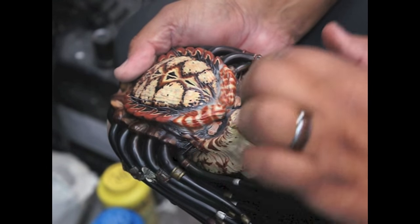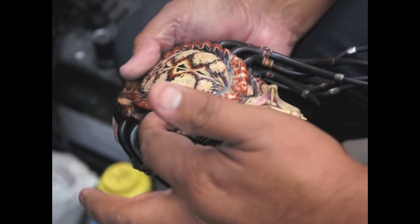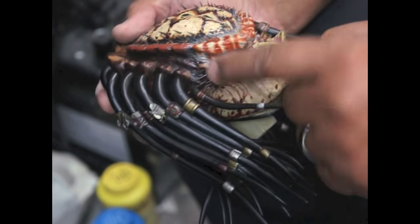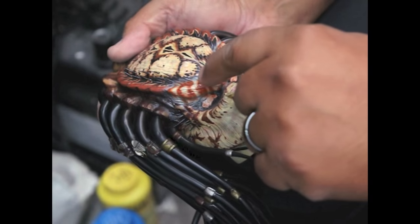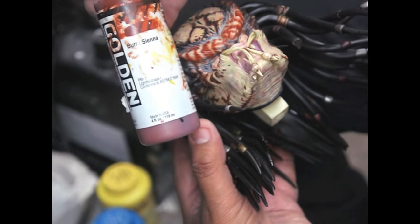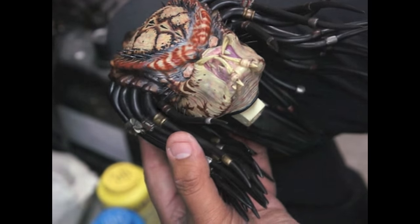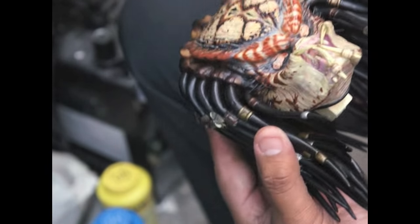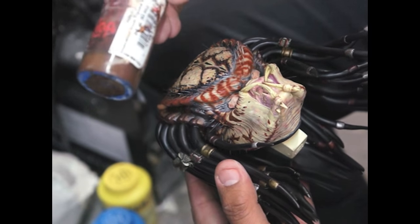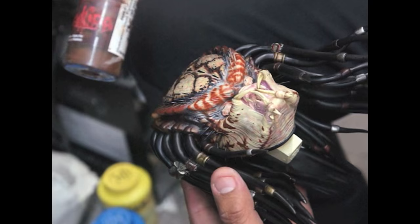We're going to add some more brown over this one — darker brown — just to match the rest of the stuff. The color I used was Burnt Sienna. Now I'm going in with a darker brown, which is Trauma Umber from Tim Gore — I'll just use any dark brown.